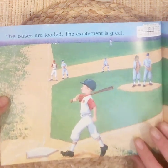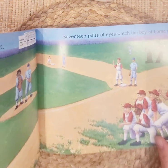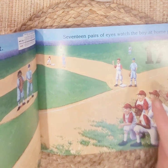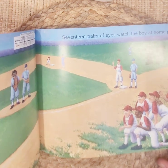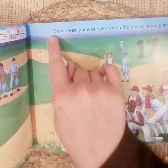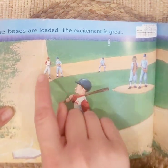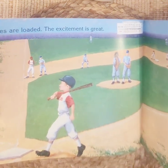The bases are loaded — the excitement is great. Seventeen pairs of eyes watch the boy at home plate. Seventeen. Let's count: one through seventeen. Seventeen people are watching the boy go up to the plate to hit the ball.